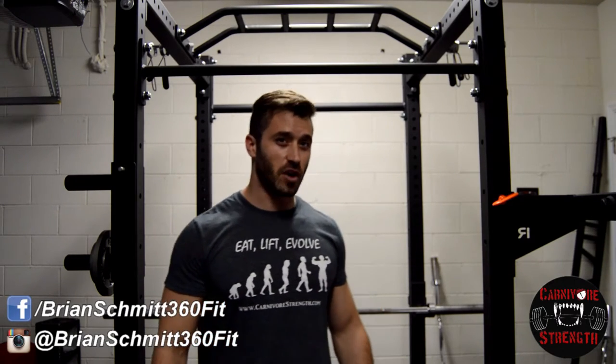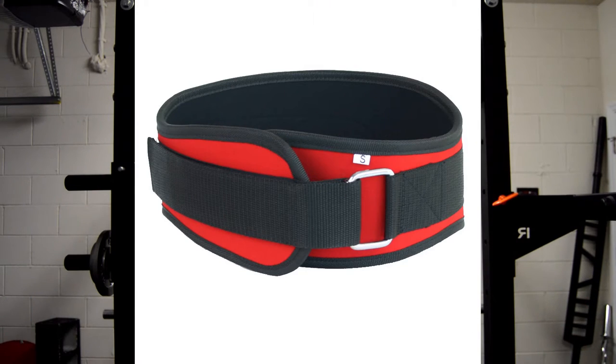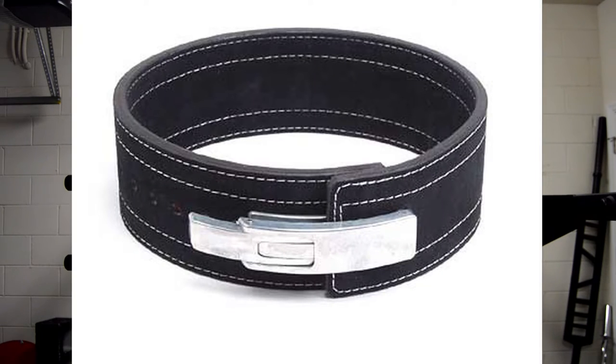There are different variations of lifting belts, all of them with the same function. Some are the same width all the way around, some are tapered, and some are velcro. Some belts use a prong latch and others use a lever to keep it tight.